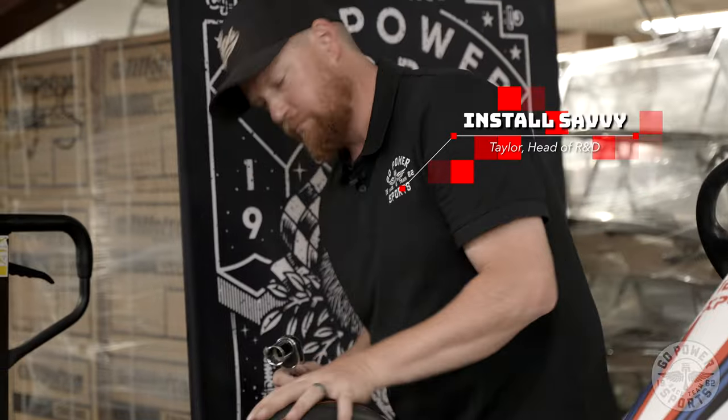Hey, it's me Oliver with Go Power Sports. We've got a couple bikes here to show you today that will make it very easy for those people that aren't too install savvy or perhaps just don't have the time to put a bike together. We've got you covered here at Go Power Sports because we've got three bikes to showcase right now that are going to help you get up and moving. Let's check them out.